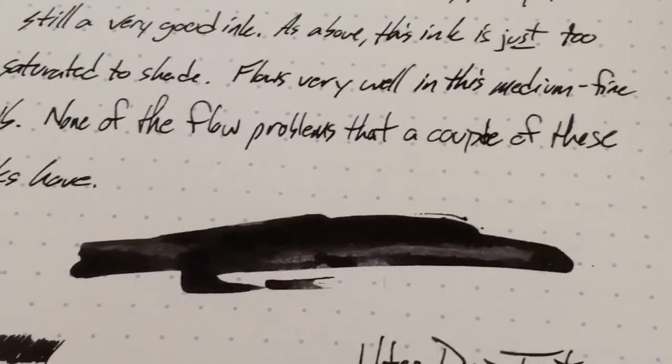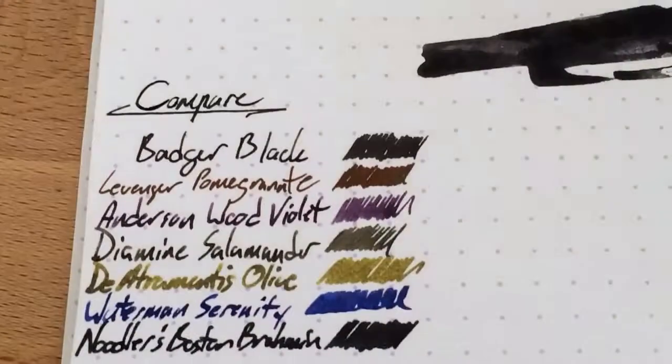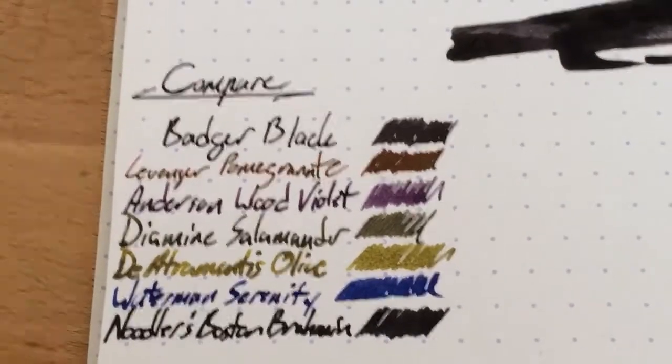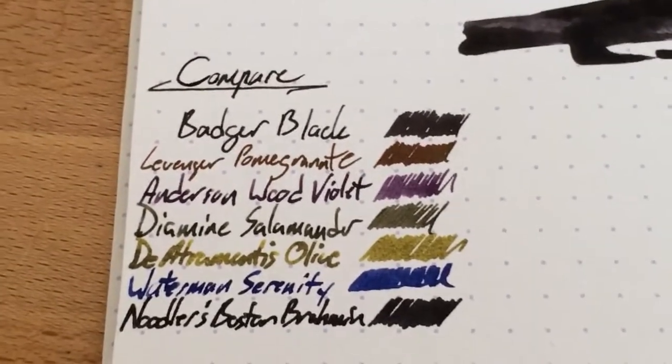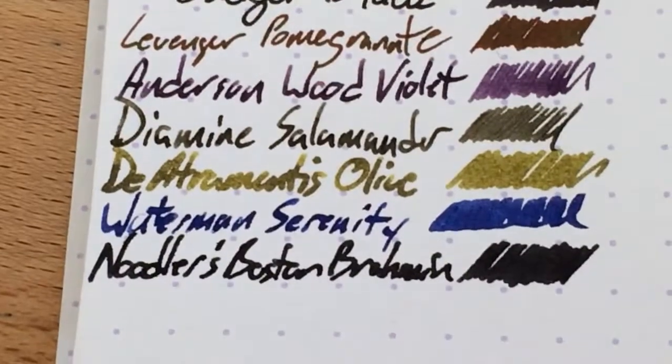So if you're in the mood for just regular old black — and a lot of people use black; apparently it's the most common color of ink that's bought, which is interesting to me because I don't really buy blacks very often. Here's Badger Black compared to, well, no other blacks except for this one at the bottom, which is super dark.